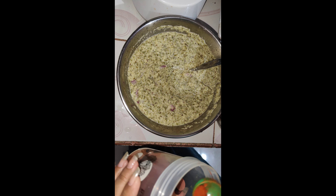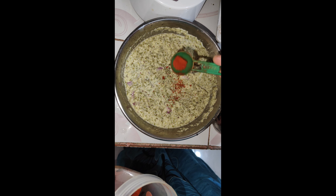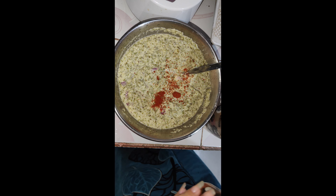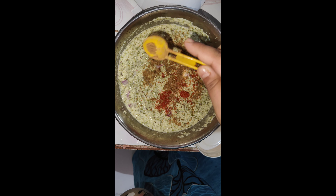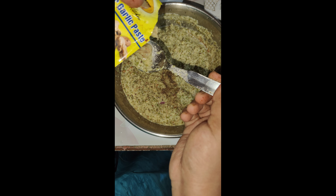I will add red chili powder — that will be optional, it's up to you. I will also add jeera powder, kali mirch powder, and a mix of ginger-garlic paste.